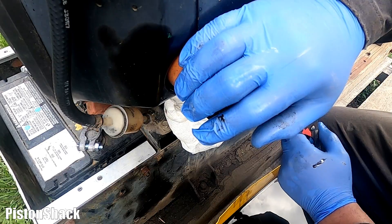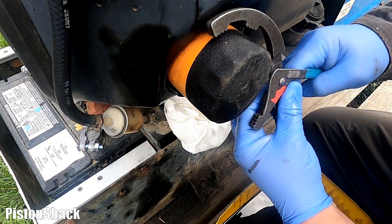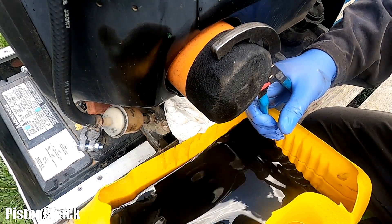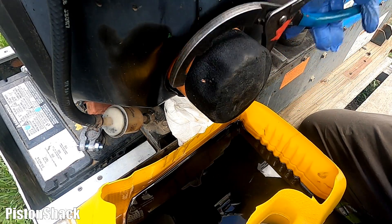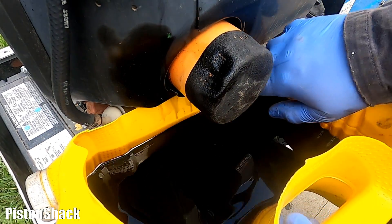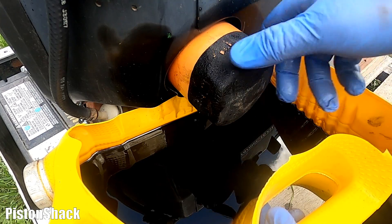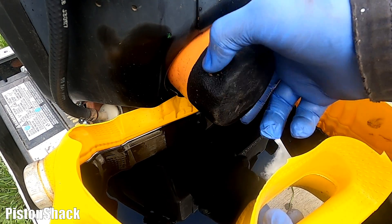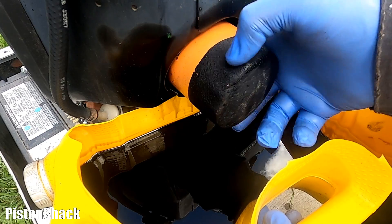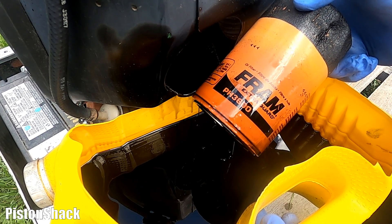Let's remove the engine oil filter. I'm going to use pipe pliers — they work great. Let's grab the filter and spin it counterclockwise. Lift the pan up to collect oil that will come out from the filter. Got the filter loose. Let's put a container underneath to catch the spill oil. The filter we removed is an orange Fram Extra Guard PH3600.